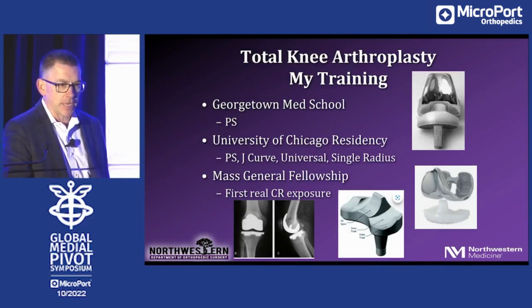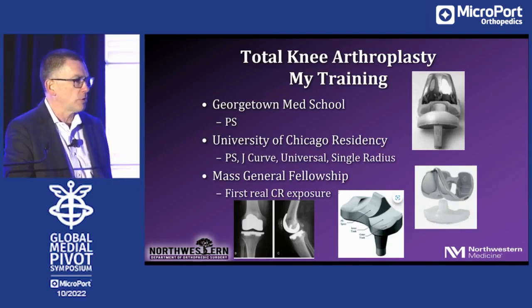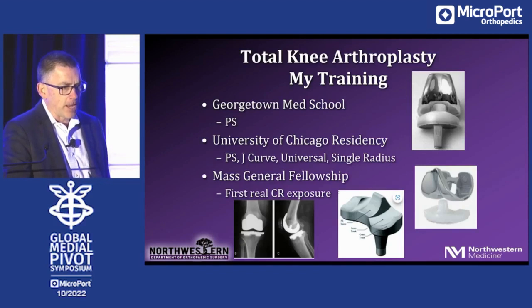At the University of Chicago for residency, I saw all sorts of things but mostly PS knees — all j-curved knees. I saw a lot of AGCs; that's the picture in the top right — universal femurs, j-curves with a metal-back monoblock tibia. I saw single radius designs, again PS — that's the bottom right — where you had a single radius device. I even saw dual radius devices. That poly you see there is a transitional guided motion total knee with a PS post, where once you get to about 60 degrees of flexion you transition to a different radius of curvature on the femur. In fellowship I saw my first real CR exposure.